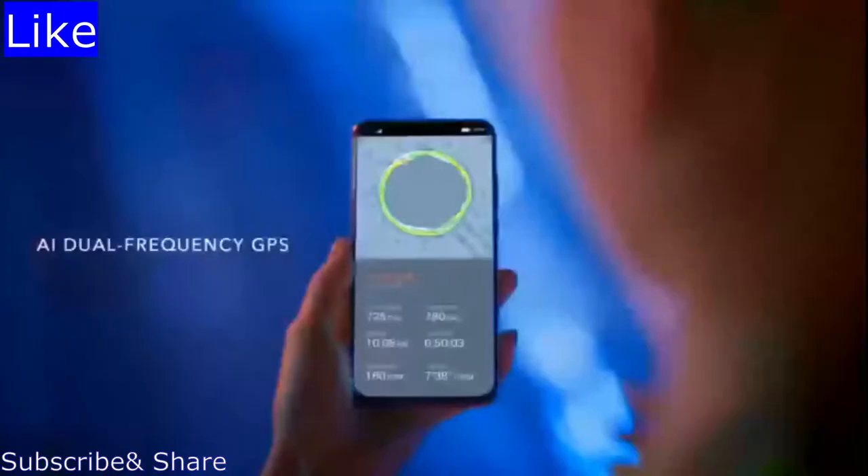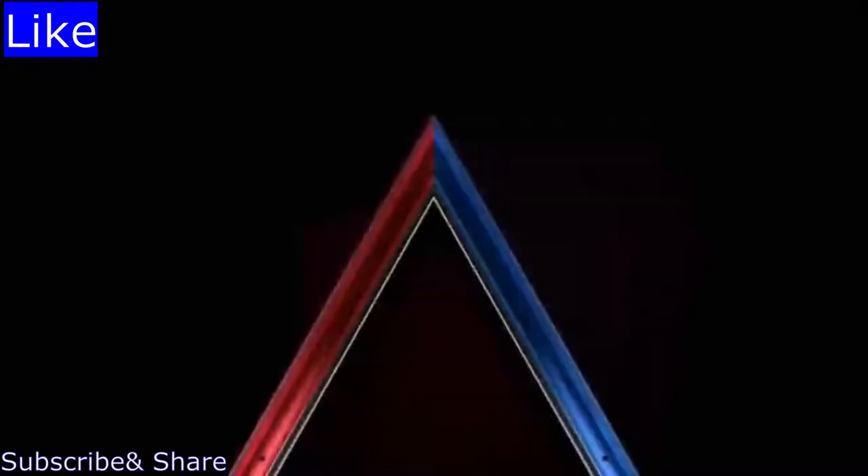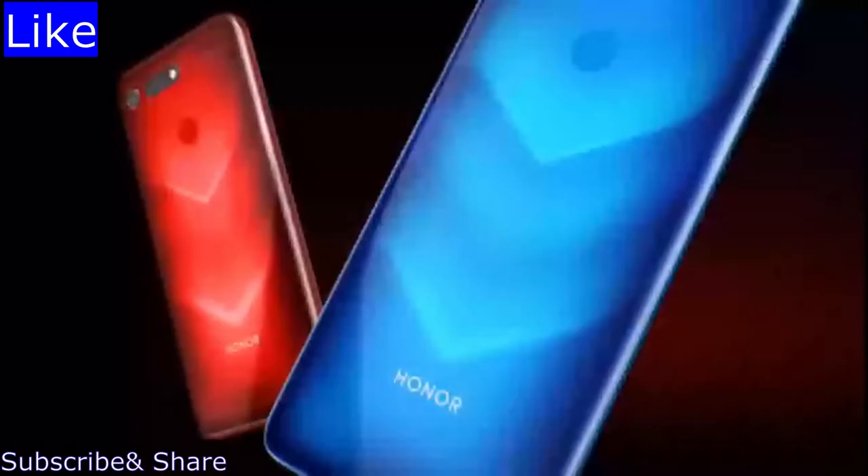AI dual-frequency GPS keeps you on the right track every step of the way. Get ready to see the unseen with Honor View 20.